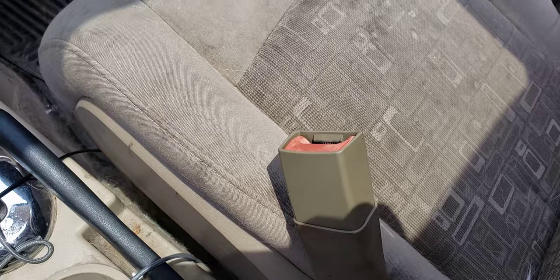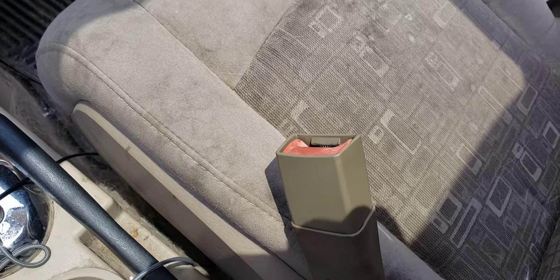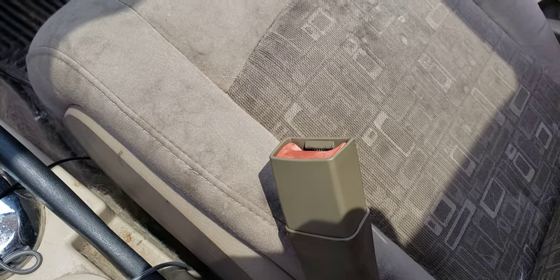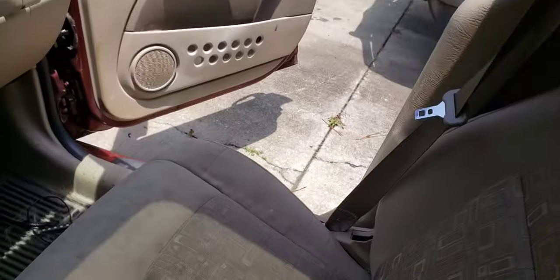I thought I'd make one today for you guys about what to do if you have a dog and you want them to sit in the front seat, which isn't the safest thing. My dog likes it, and I just know that if I slam on the brakes I need to be mindful, because he likes to sit in the front.